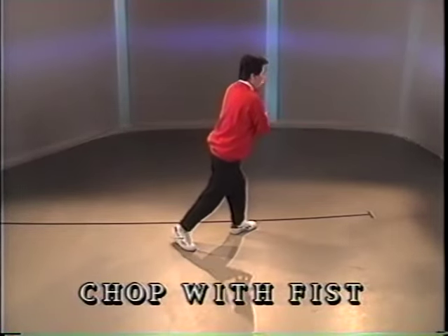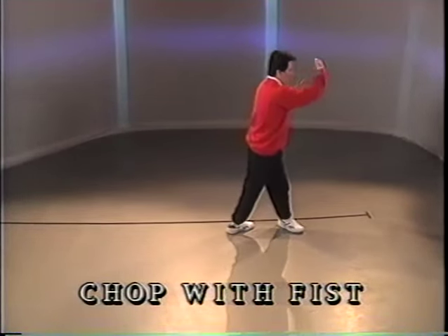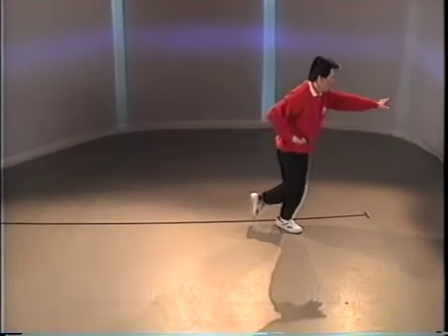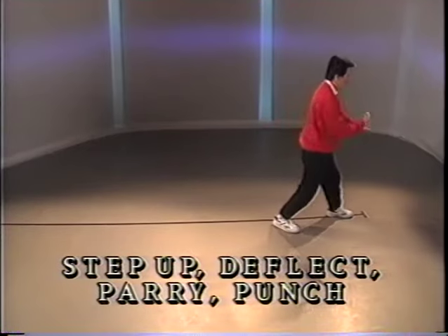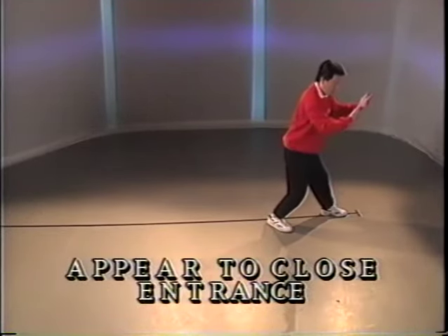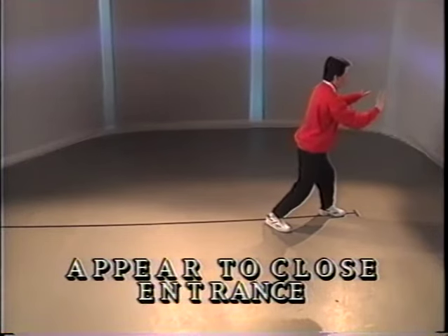Push. Pivot. Reach up. Half step and chop with the fist. Push. Full step. Punch and push down. Go back and push forward.